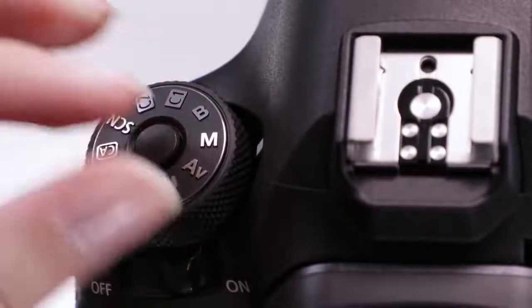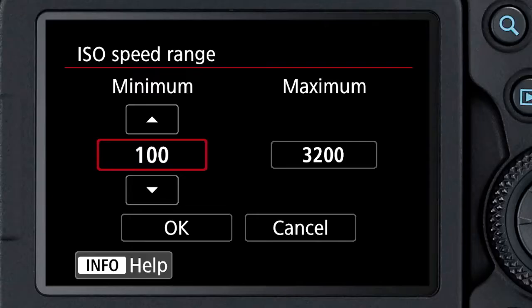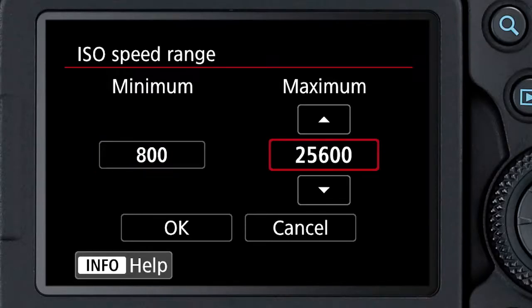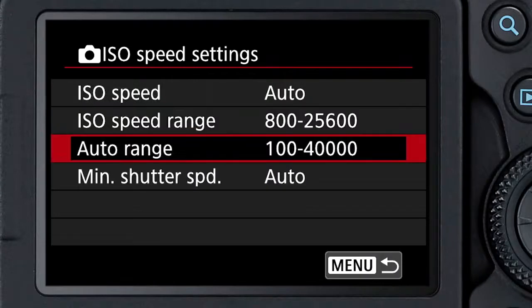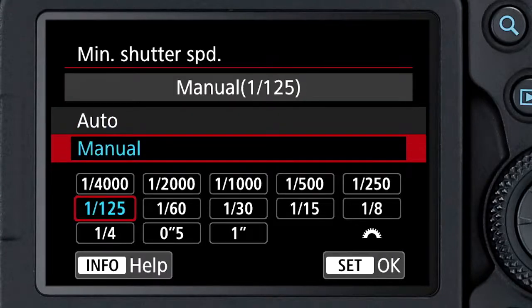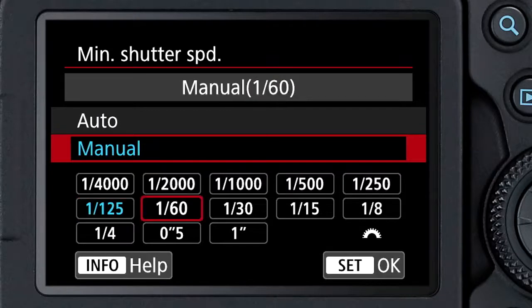Program, shutter priority, aperture priority, or even manual. It's going to let you define the highest and lowest ISOs you want to work with, and if you're working in a mode like aperture priority or program, you can define the slowest shutter speed you want the camera to use before it begins to raise ISOs further.